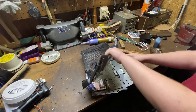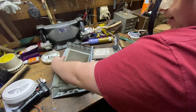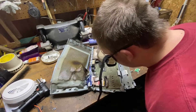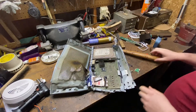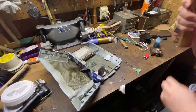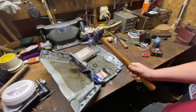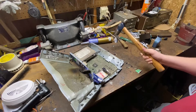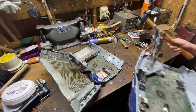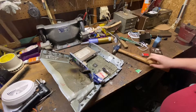Let's pry it open. There's our CPU right there. Yeah, there it is. I'll keep the heat sink. This was the product of the last one I took out. Pretty similar.